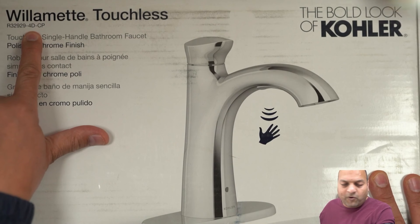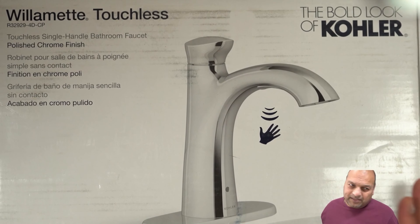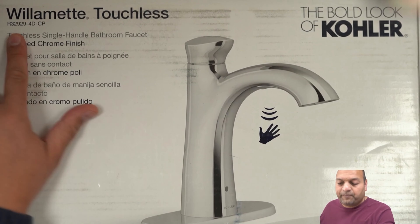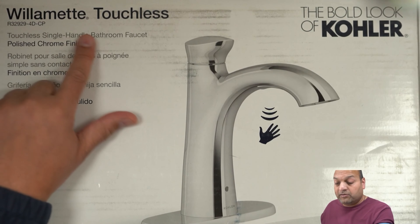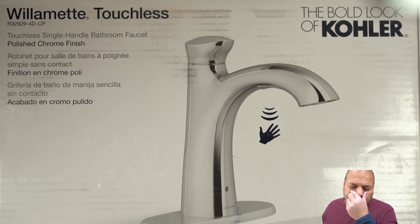Basically, if you see the 4D in the name, then you know it's pretty much the same model. C is for the chrome plating, and then this should be changing based on whether it's Williamette or there are like 5 or 6 available.